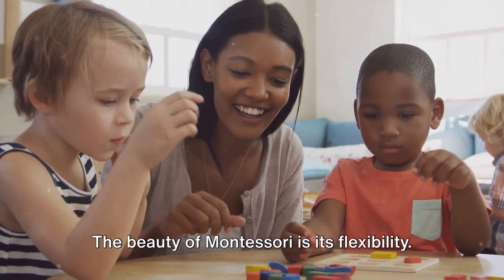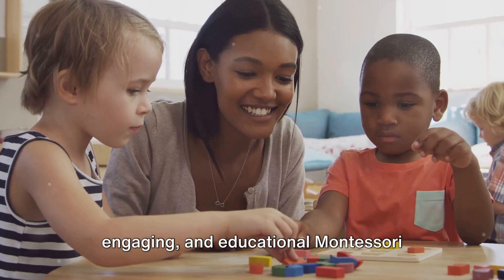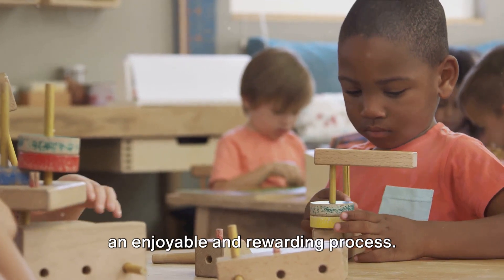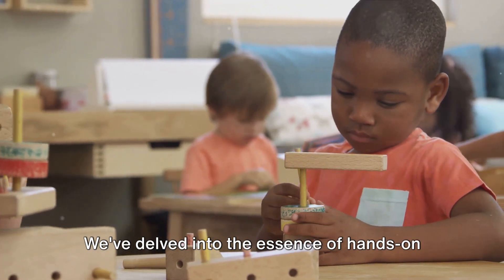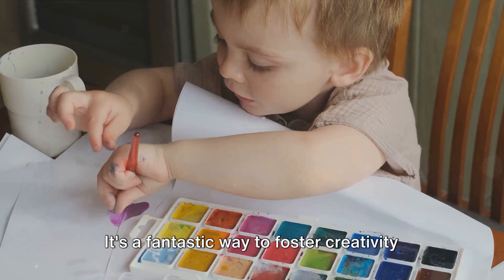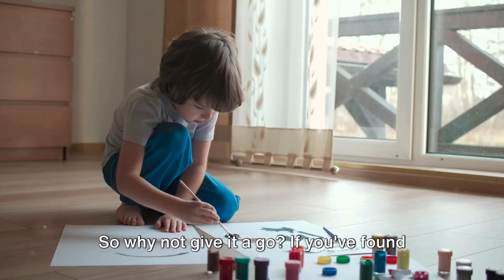The beauty of Montessori is its flexibility. And there you have it, a simple, engaging, and educational Montessori material made right at home. Creating Montessori materials at home is an enjoyable and rewarding process. We've delved into the essence of hands-on learning and walked through creating your own Montessori-inspired materials. It's a fantastic way to foster creativity and promote an enriched learning environment.